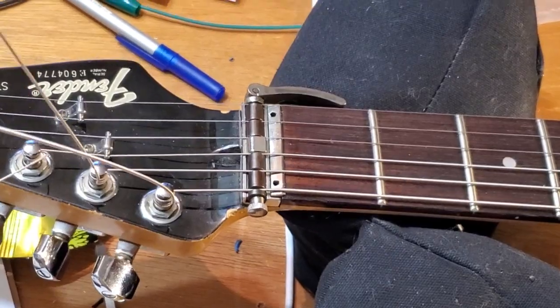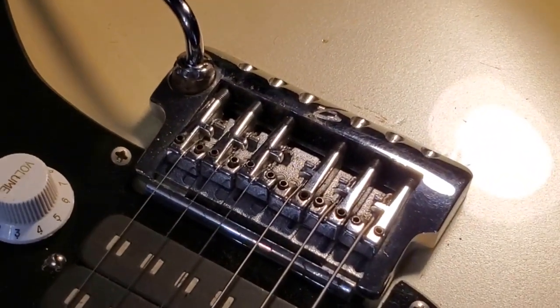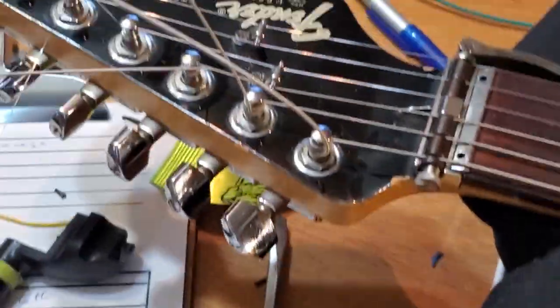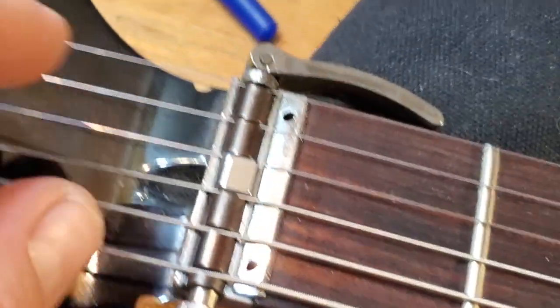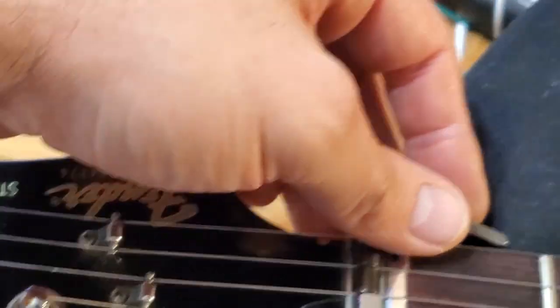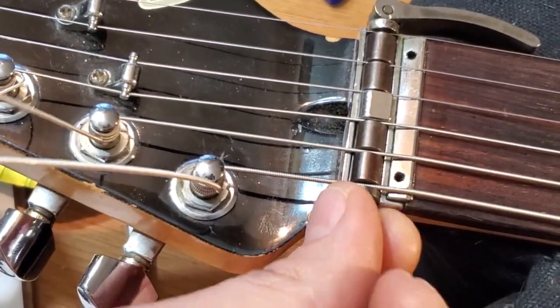Alright, we're back - all the strings are on. Same system over there, let me just recap: string in the notch, over the pin, under the pin, into these slots. I slack this off a whole bunch to have space to move around the blocks and get the strings in there. Then I put the lever down towards the fretboard.